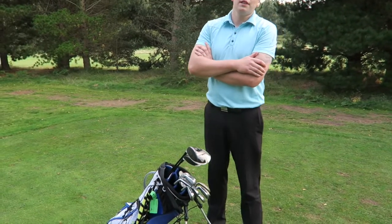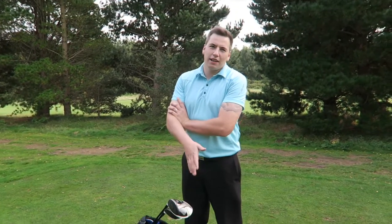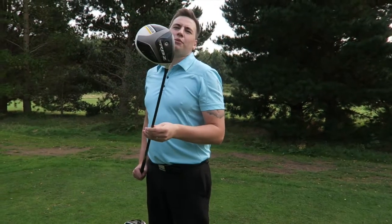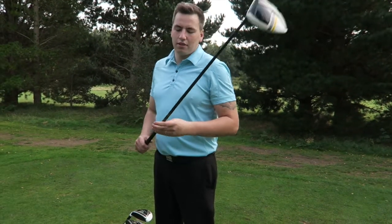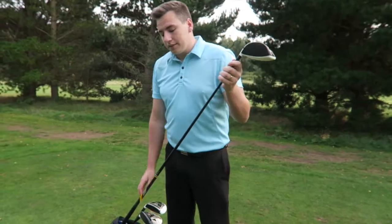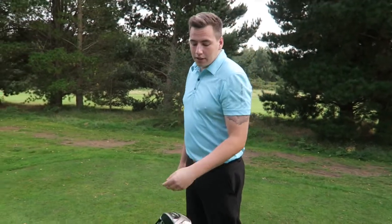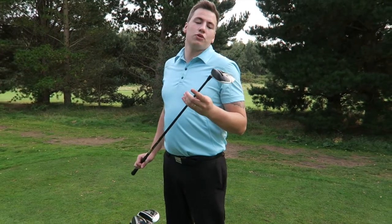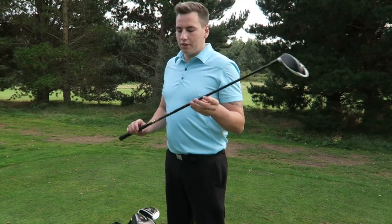We'll start up and then go down. So we've got a 9.5 degree RBZ Stage 2, stiff, 50 grams — so quite a lot. And then the 3-wood, RBZ Stage 2, Tour F, 14.5 degree, stiff.